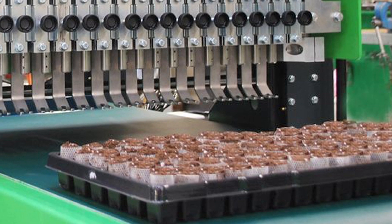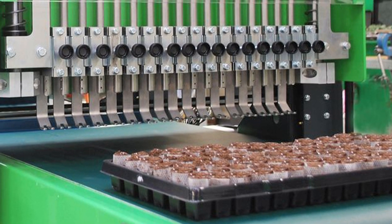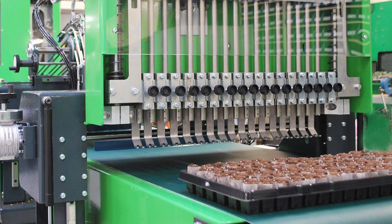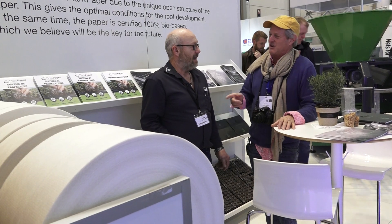Here at IPM again, the innovation technology — this is something that really caught our eye. Instead of plastic pots — plastic is a big problem in the nursery industry — this is done with paper. Tommy, tell us about what you guys are up to.